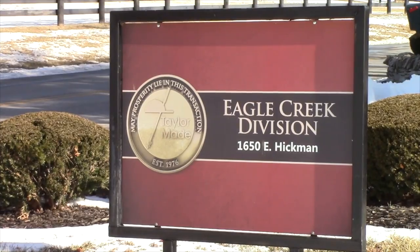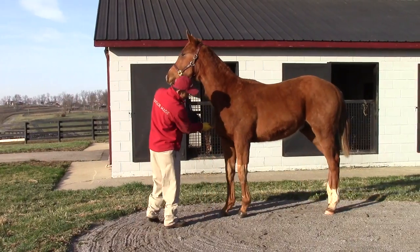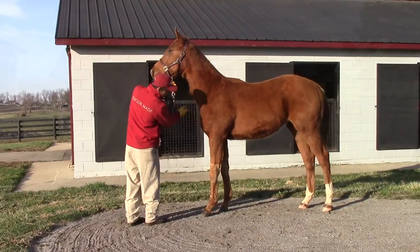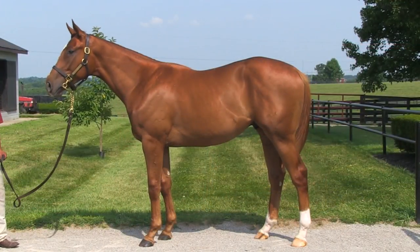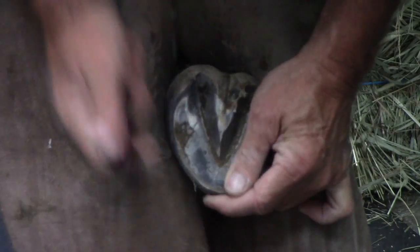This spring, the Blood Horse visited TaylorMade Sales for a behind-the-scenes look at yearling sales prep. From January to July, we watched the yearling's transformation by a process inspired by the late Joe Taylor's horsemanship. This week, we're focusing on foot care.